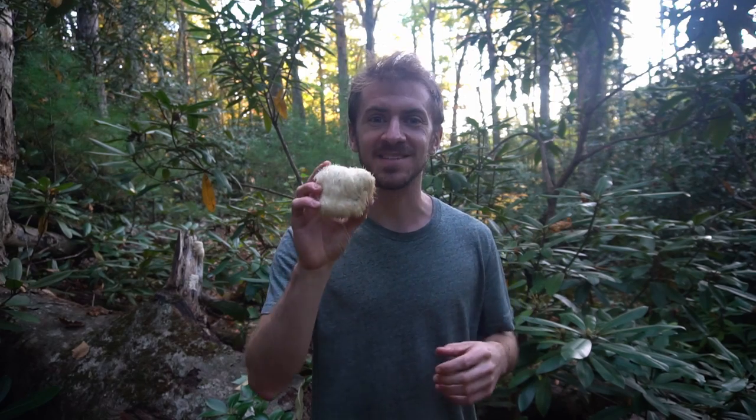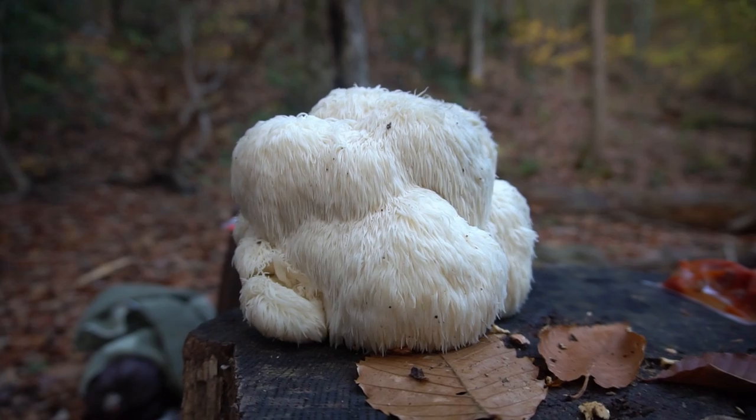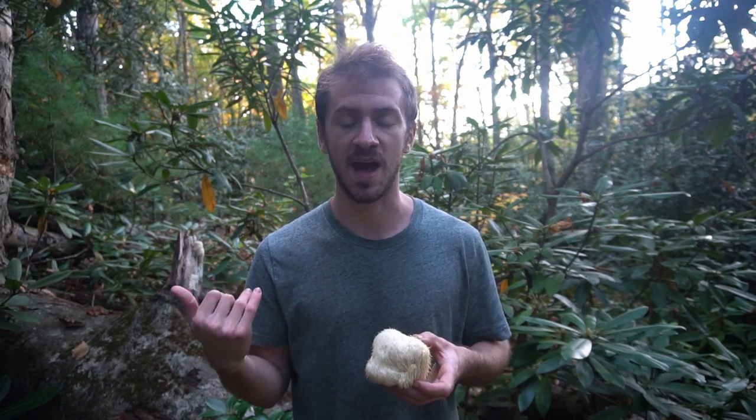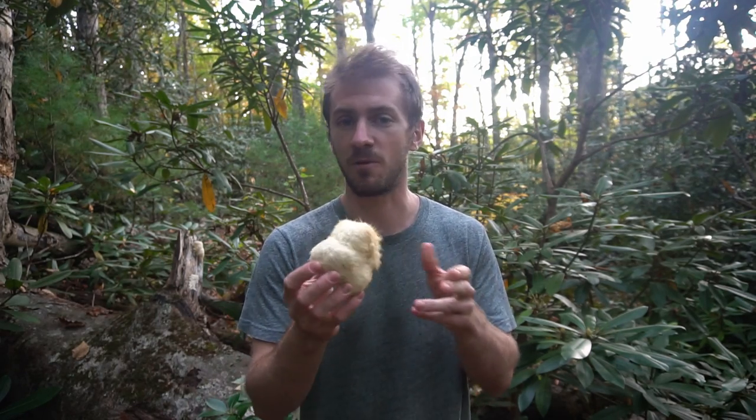While lion's mane is an excellent edible mushroom, it also has a whole host of medicinal properties. It has been shown to boost brain function and mental focus, and it even contains nerve growth factors that can help repair neural networks and the myelin sheaths in the brain. It's also been shown to be anti-inflammatory and could have some effect on improving mood, specifically depression and anxiety. There are numerous scientific studies and anecdotal research out there, so I recommend you do your own research and look into the benefits of this mushroom.